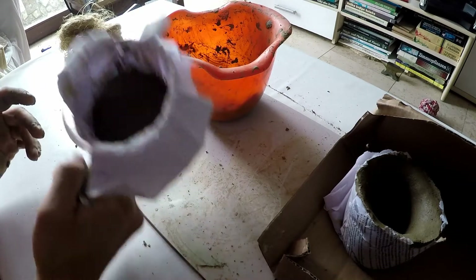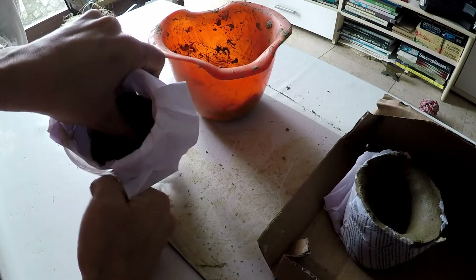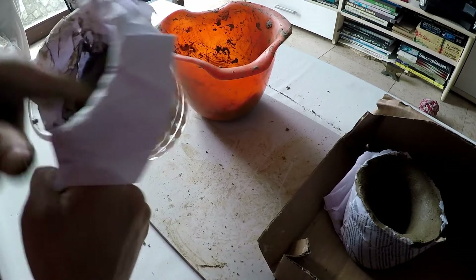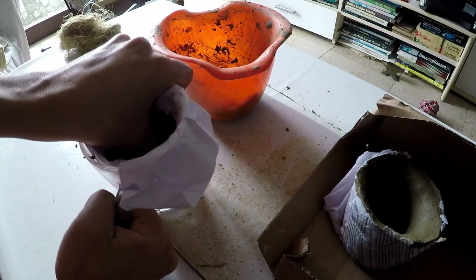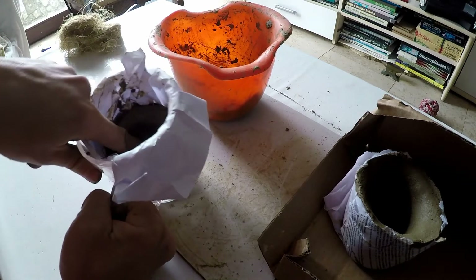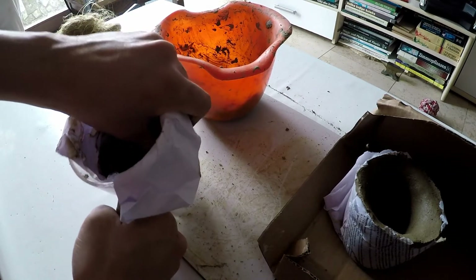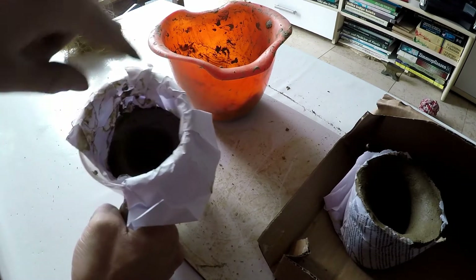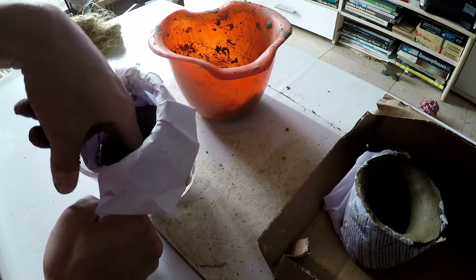In order to create a hollow inside, you simply press your thumb in the center and press outwards towards the edges and upwards at the same time. Do not press down because it will make the bottom very thin and it will be the location of the crack and failure — trust me, I know. Just work it around and automatically the height of the crucible will increase as well. Do this to your desired dimensions and specifications.